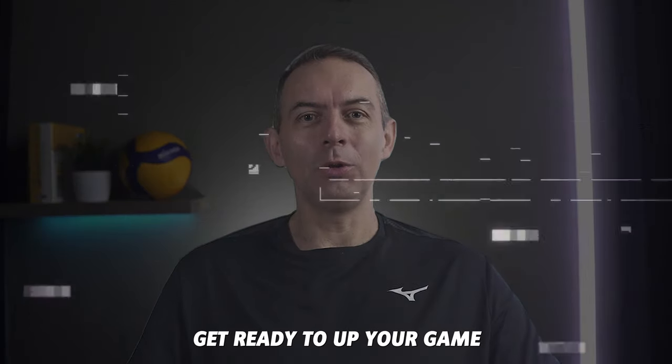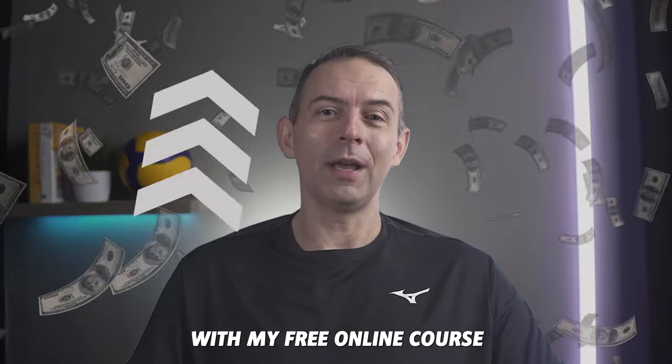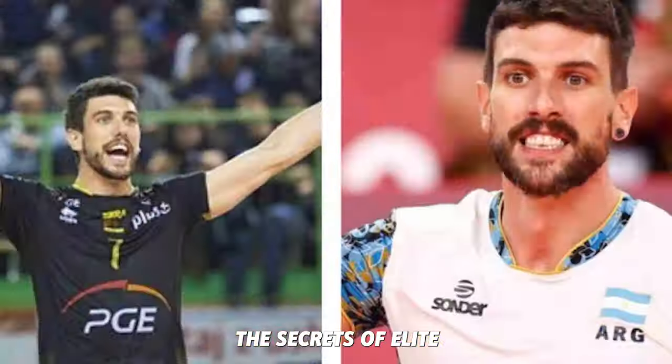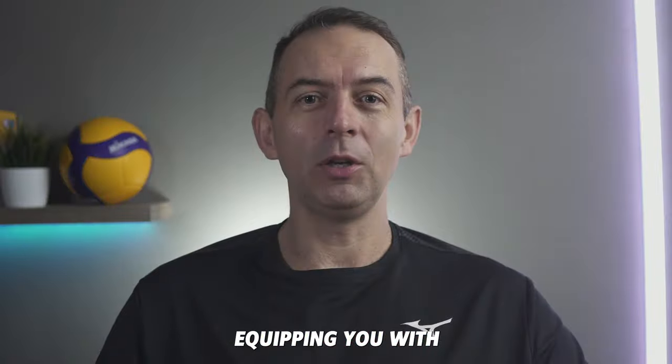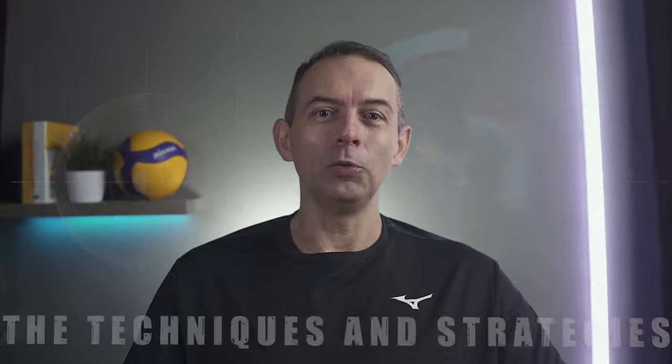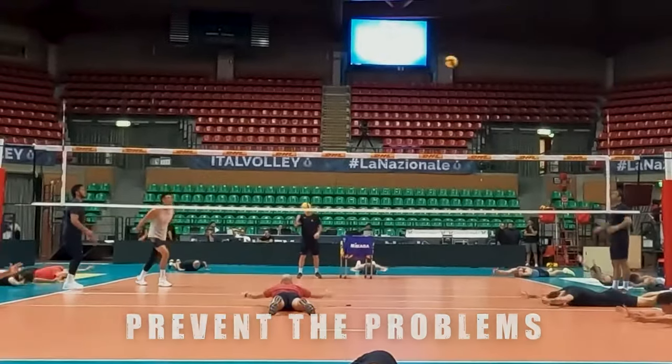Ready to take your game to the next level? Get ready to up your game with my free online course Pain-Free Play – How to Prevent Pain and Injuries in Volleyball. In about 90 minutes, I'm diving deep into the secrets of elite volleyball players, equipping you with the five most common injuries and, more importantly, the techniques and strategies they use to prevent problems from creeping in.